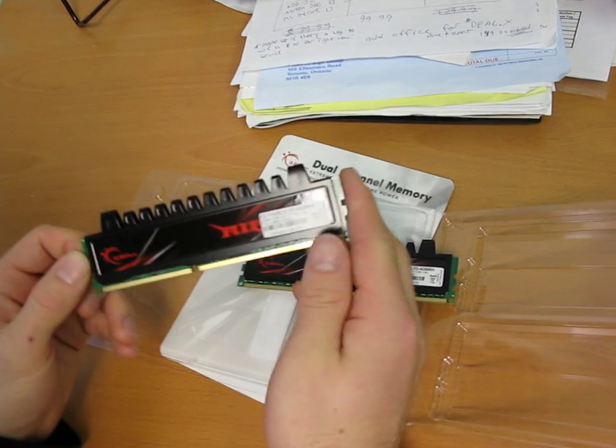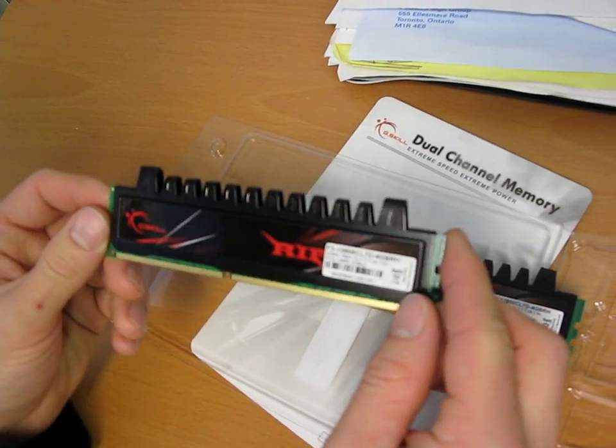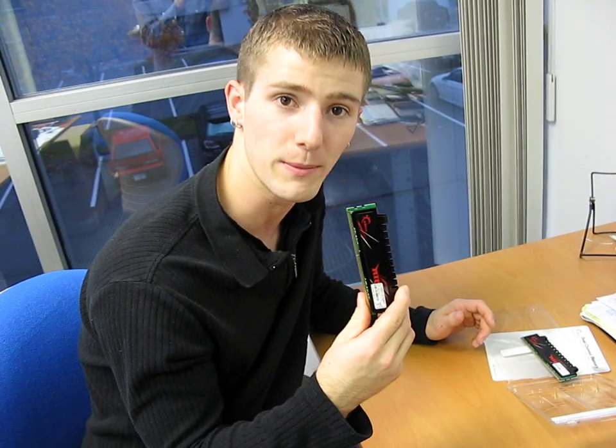It's debatable how much of a difference a heat spreader actually makes, but these do look really cool when you install them in your system. Thank you for checking out my unboxing video of the G.Skill Ripjaws memory.